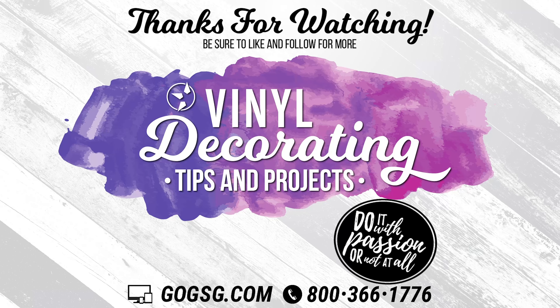Hope you have an awesome week and I will see you next Monday. Thank you for watching — be sure to follow me on Facebook, Instagram, and Pinterest to see more of my vinyl decorating tips and projects. I would love to see what you're working on, so make sure and tag me. See you next time!